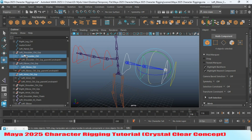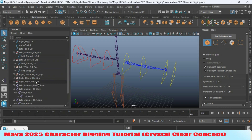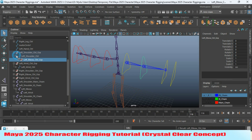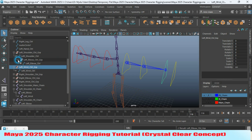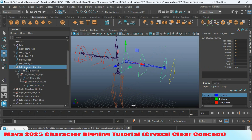Now go to object mode. Select these three parent constraint groups and press Delete. Go to the Channel Box and reset the transformation for the elbow, wrist, and shoulder. Select the elbow group and parent it to the left shoulder controller, then select the left wrist controller group and parent it to the left elbow controller. Check the pivot point.